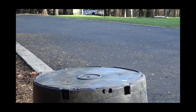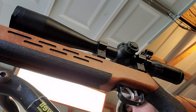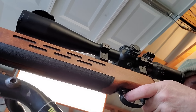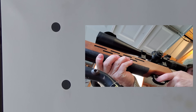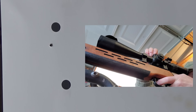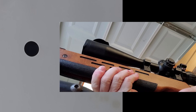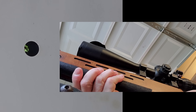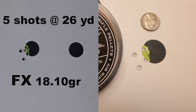I wanted to try some 18 grain pellets — still at 26 yards. Holy shnike, my scope is like coming off the back of my rifle! I aimed for the tippy top and then decided on the 18 grains — not bad. And here's my first group: the 18 grain FX pellets, five shots under a nickel.